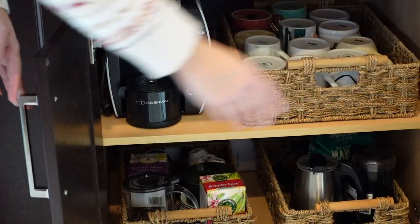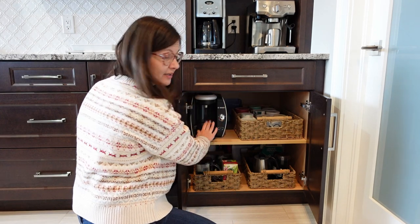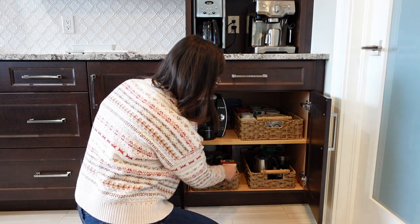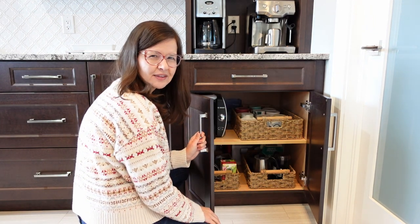The last cabinet is organized. Here I have my mugs. This basket has things for tea and this one is all things for coffee, and then in behind we tucked away a few things we don't use too often. This project is all done for me, but Ralph still has to do his part.